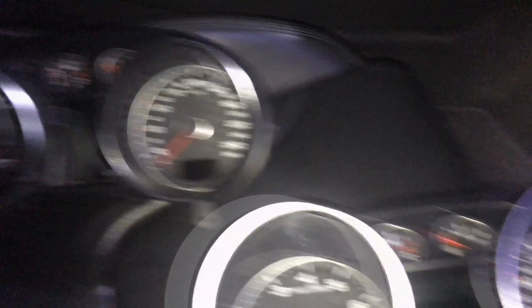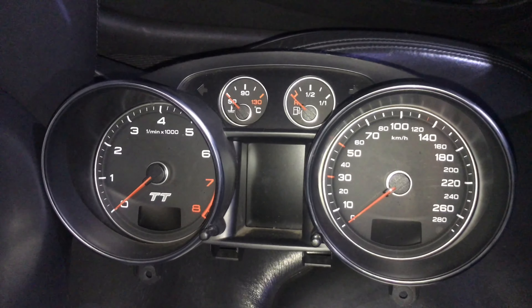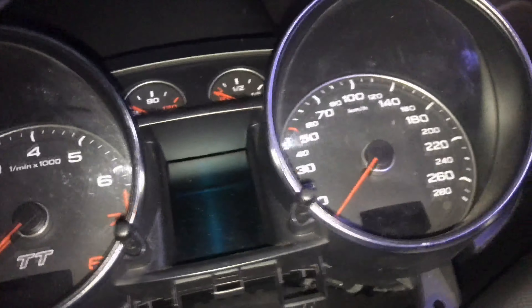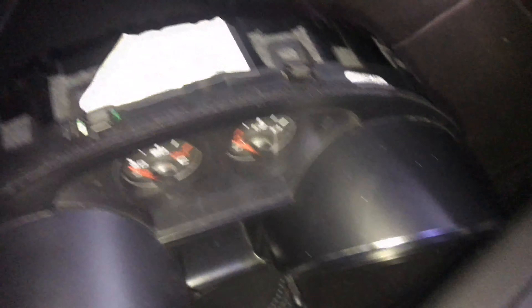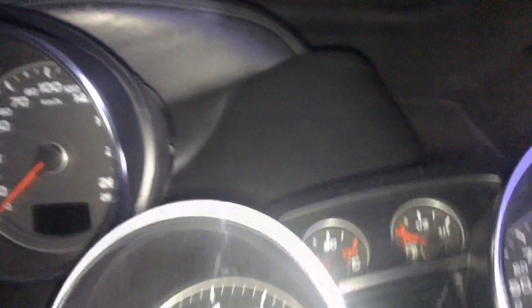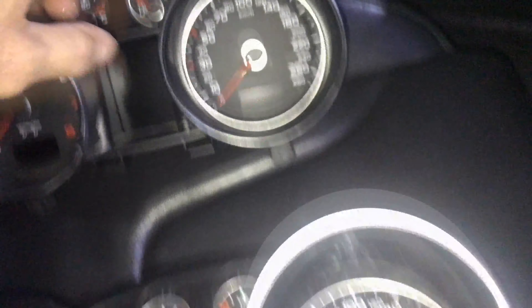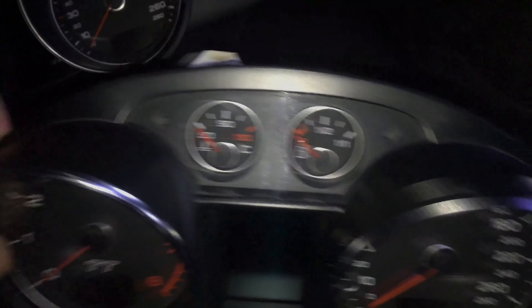Let's get this cluster out of the parts car so I can do this little experiment. You can see there's not much left to it — pretty much stripped out. I've used a lot of the components from this car and it's been well worth buying. If you'd like to see how to take out your Audi TT Mark II cluster, there's a video linked above, so I'll just cut to the chase.